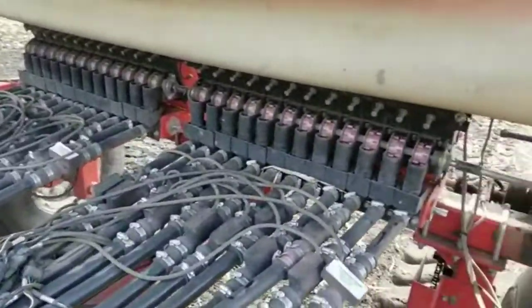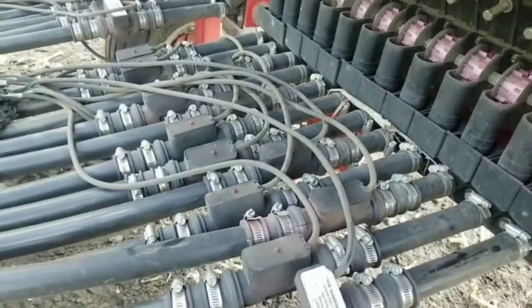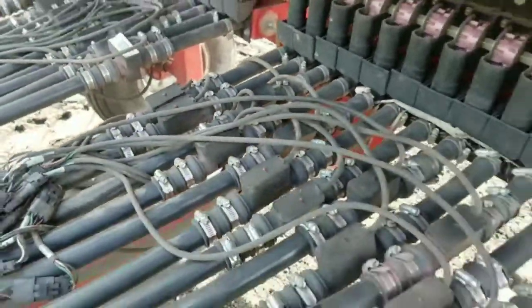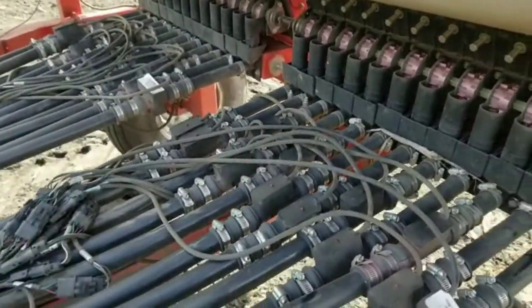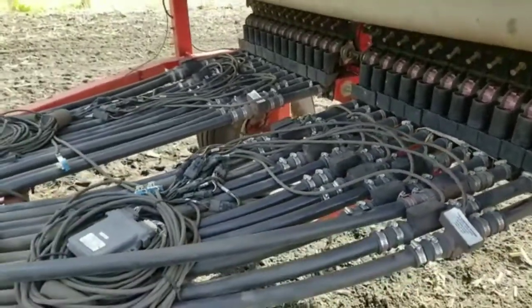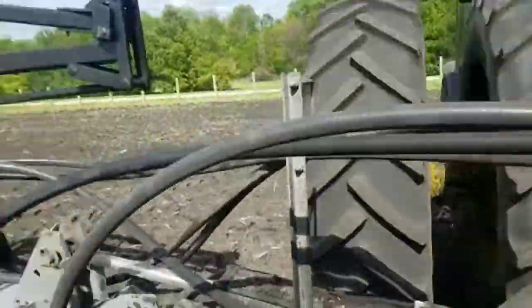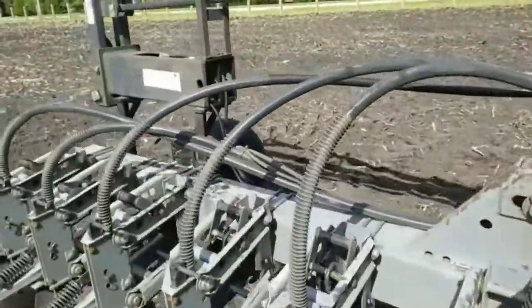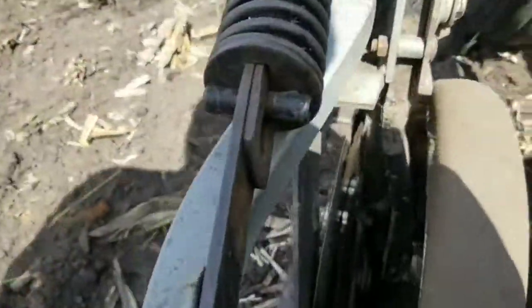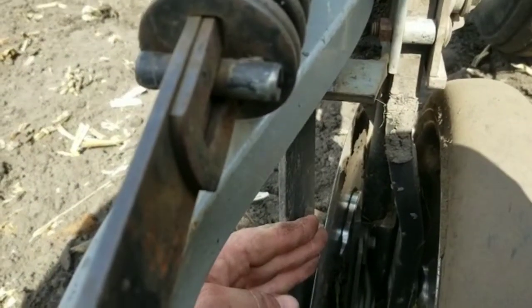These beans come through these tubes — this one and this one are actually population counters. The rest just sense if the tubes are blocked or if there's an issue. The beans blow through these tubes and come down to the toolbar at the back of the tractor, blowing down the tube.